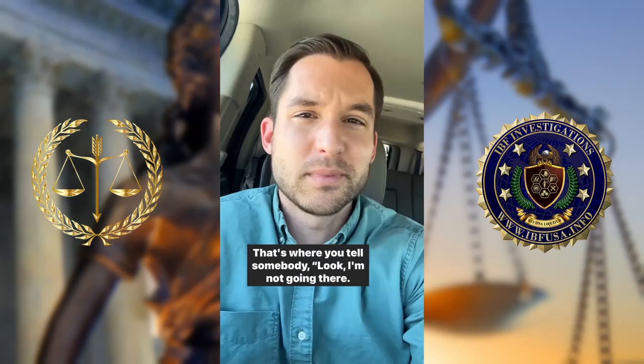Number three: lay a boundary around that trigger. That's where you tell somebody, 'Look, I'm not going there — that's a trigger for me.' And that's all the difference in your mind between saying 'here's my button, press it' versus 'no, my button's right here, you're not touching it — thanks though.' So try that.